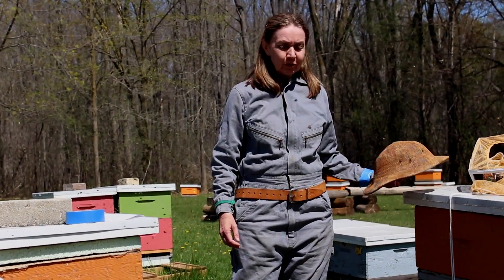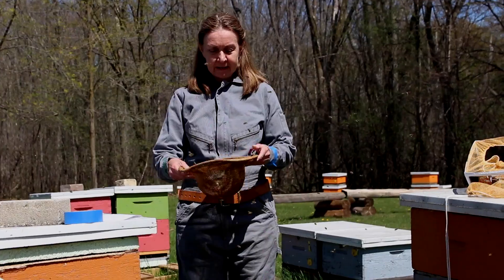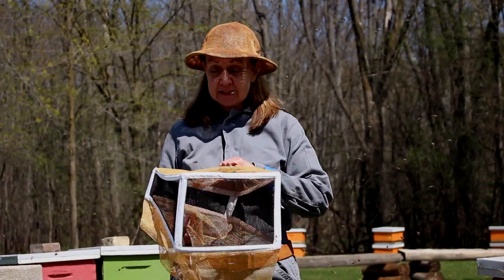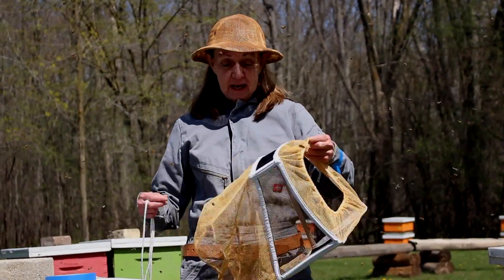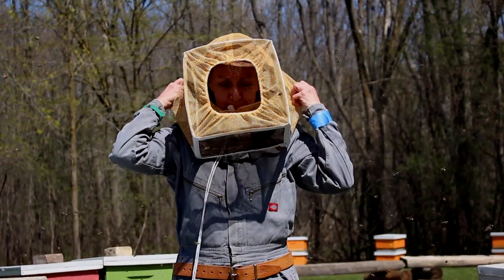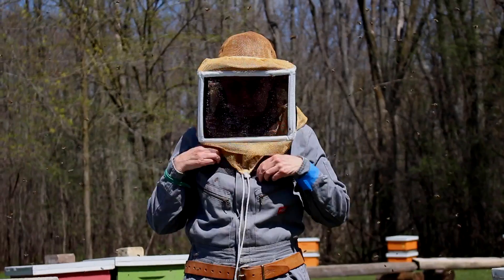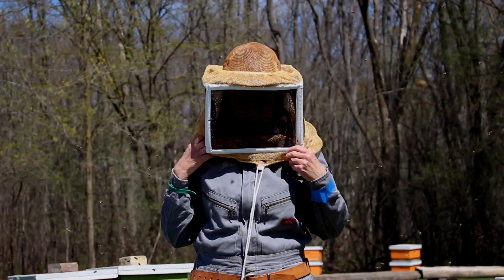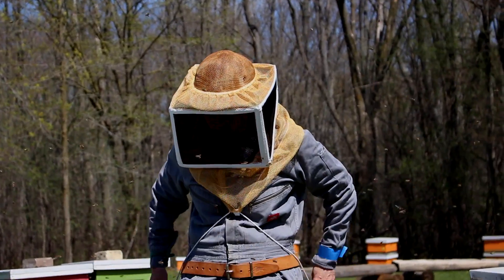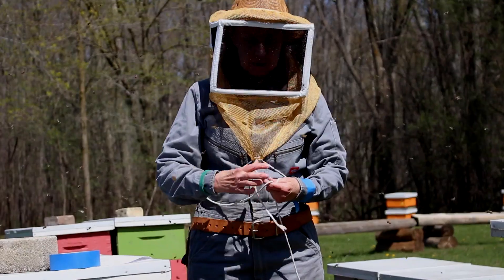With coveralls we also use a ventilated mesh helmet that has an adjustable band inside. Then we use a square folding veil with black steel mesh and drawstring pulls. I'm going to show you how to put that on. The largest rectangle goes over your face. You're going to pull this down over your collar. Using this drawstring you pull it straight down and cross it. Bring it back in front and tie it in a bow.